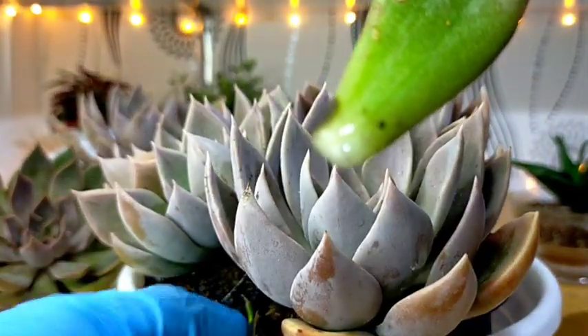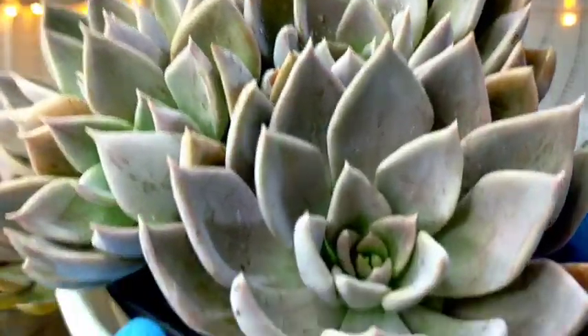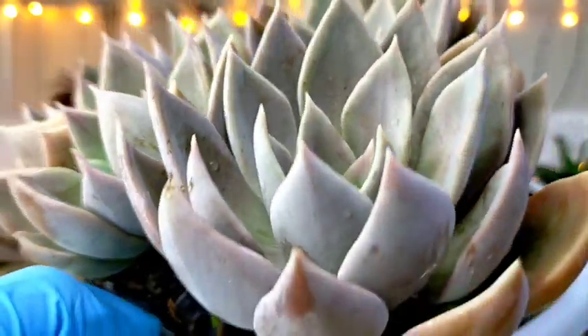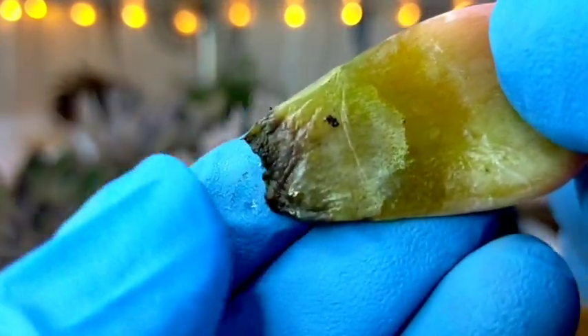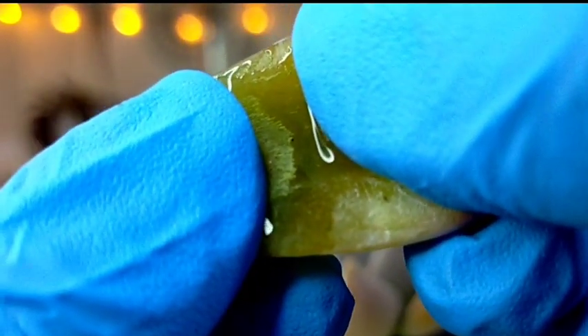Leaves of your succulents come off easily if they are overwatered. You won't be expecting the crown or the center of the rosette to go mushy right away — the mushy leaves would first appear at the bottom. Let me show you some of those mushy leaves collected earlier. This one is just starting but you can already see it is becoming translucent and feels wet. If you press it, water comes out of the leaf because it's overwatered.